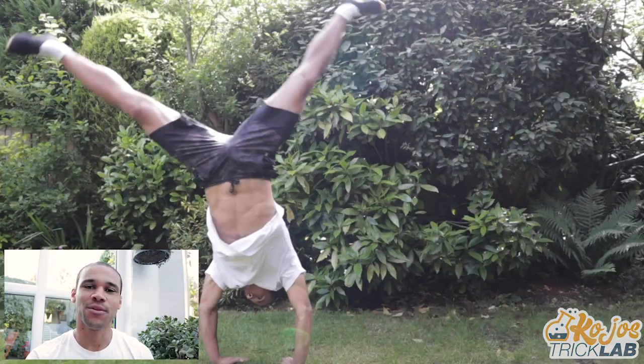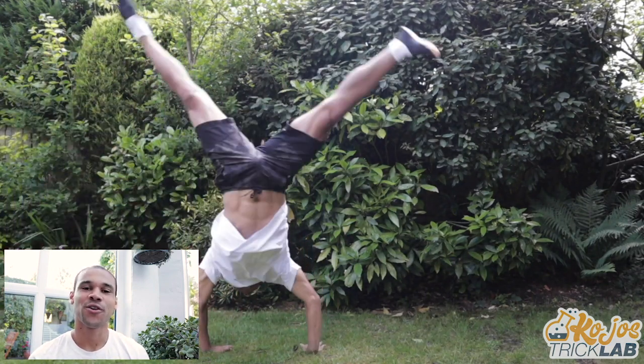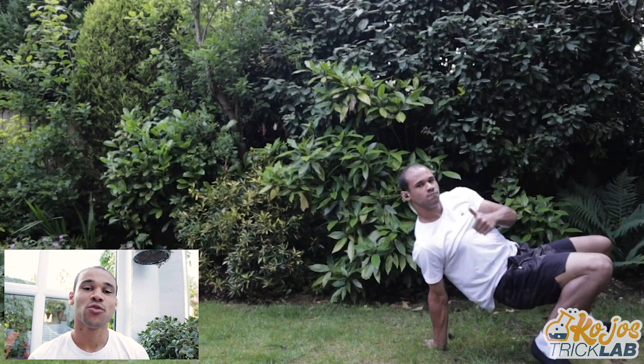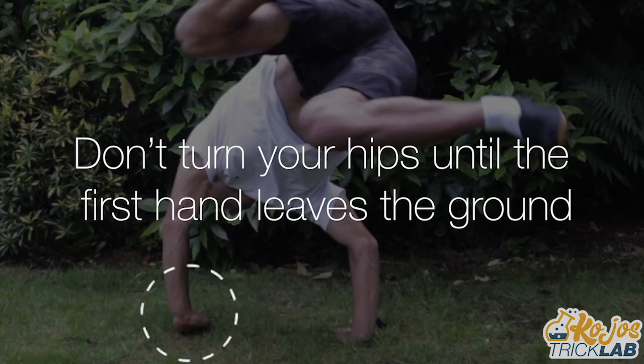Let's start by going all the way back to the cartwheel to build up through baby steps so that we can avoid fear completely. First, we're going to do this little tucked cartwheel where you turn your hips 90 degrees at the end so you land like you would in a Webster. Try to time your turn so that when the first hand comes off the floor, that's when you turn your hips and you keep the second hand down.